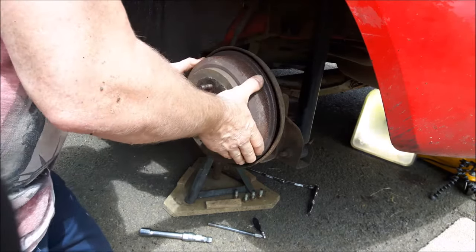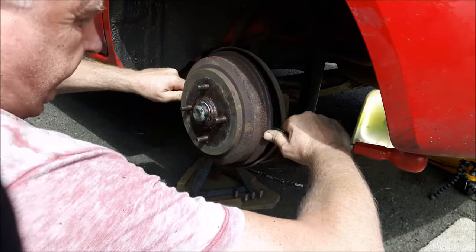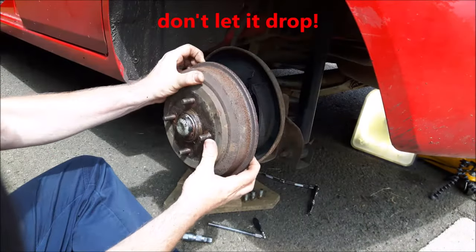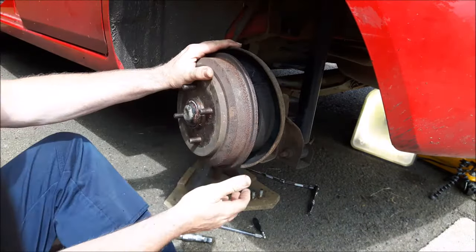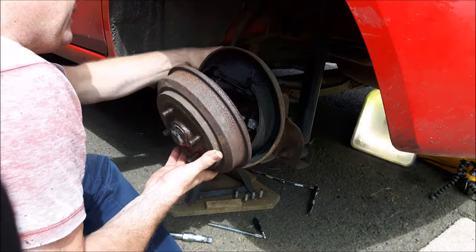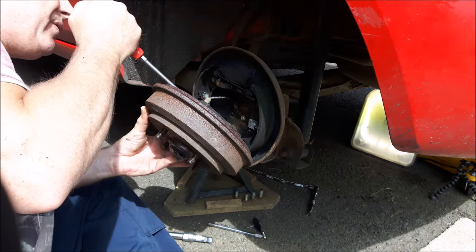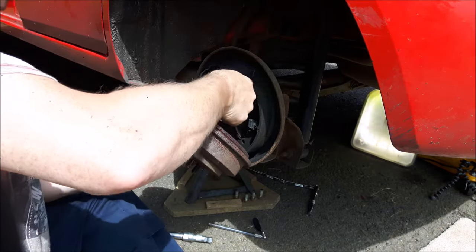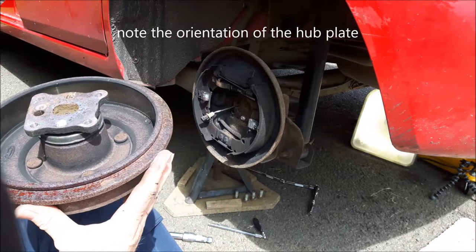Now withdraw the hub — it may be a little tight on the shoes — but don't forget that the ABS sensor is still connected; we don't want to damage the wire. With a flat blade screwdriver, carefully put it into the gap to the reluctor, withdraw the sensor, and off comes the hub.